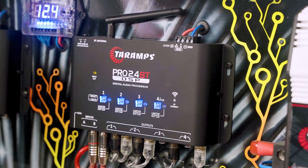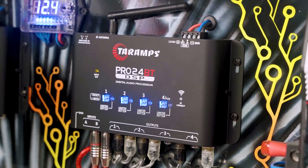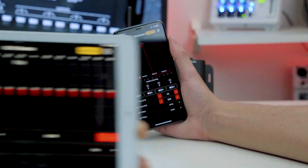Pro 2.4 BT: cutting-edge technology, smart connectivity, precise adjustments, and total convenience to set up your sound your way.